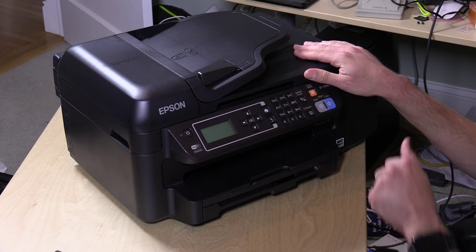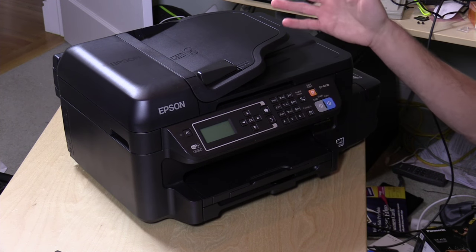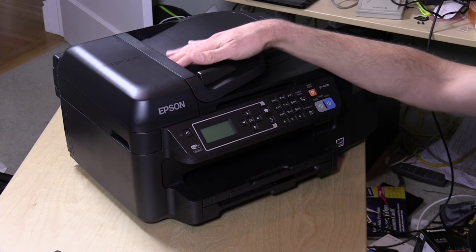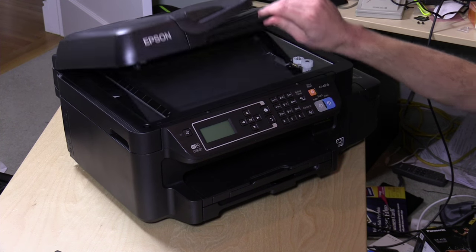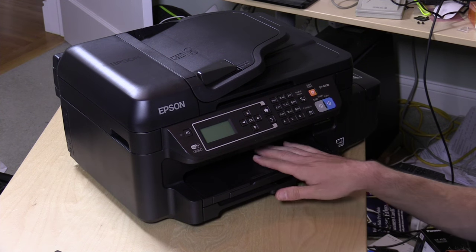Hey everybody, it's Lon Seidman, and we're checking out a new printer from Epson that might be a game-changer. You're probably looking at this thinking it's a standard all-in-one — which it is. It has a slow auto-document feeder up top, a flatbed scanner, fax capability, and color printing. It does everything last year's all-in-one would do for about $100 to $150.